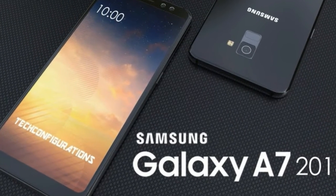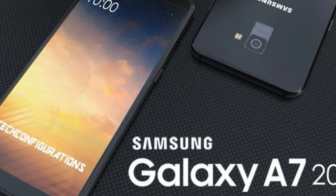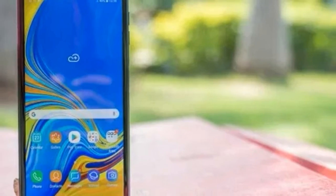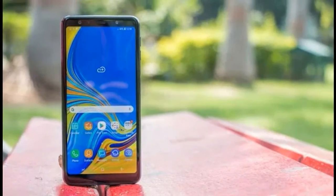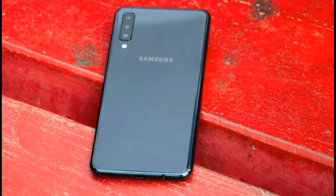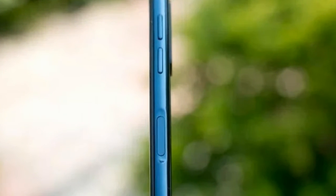Unlike the A6 series that launched earlier in the year, the Galaxy A7 has a glass back and color-matched metal polycarbonate side frame. Samsung has managed to restrict the overall thickness to 7.5mm, even while housing triple rear cameras.